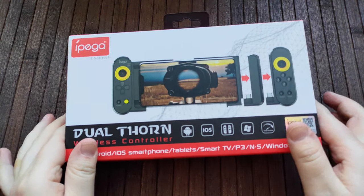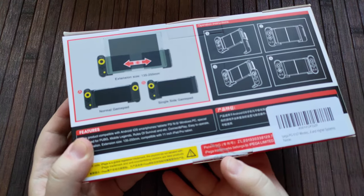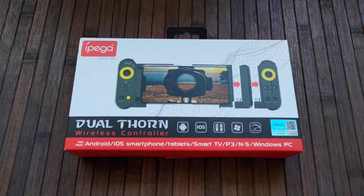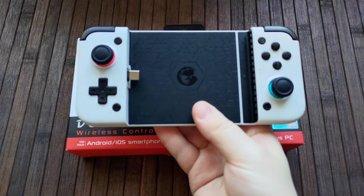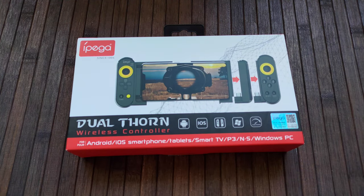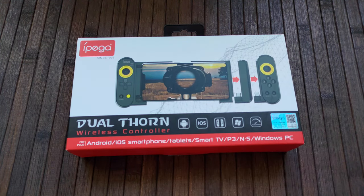I've heard a few things about this controller online, quite a bit of which hasn't been great — the reviews aren't amazing. But I was really curious to see how it stacks up against the Gamesir X2, which I also have a review of. For comparison, the Gamesir costs about $80, whereas the Dual Thorn here costs about £25, so about $17-$18. I think it's a pretty interesting contrast.